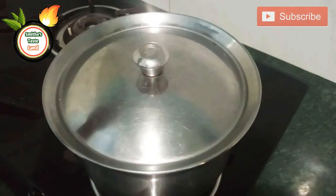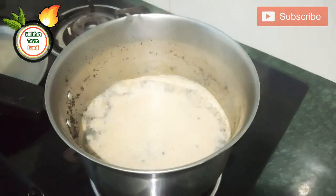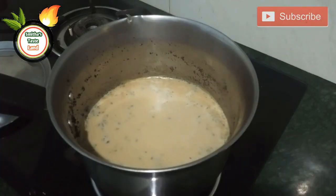Let's cook with 4-5 pieces. You can mix it in the pan. Let's cook with a glass. It is delicious.